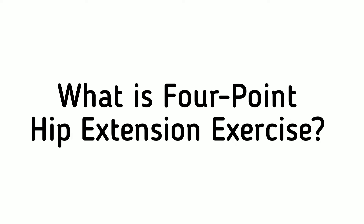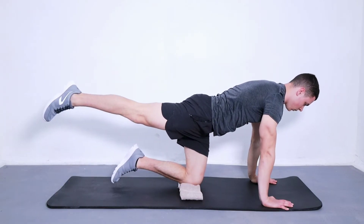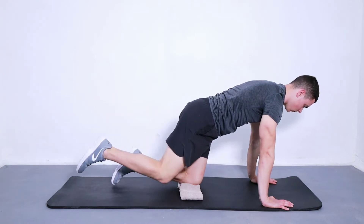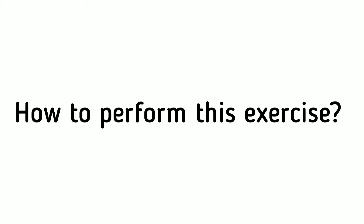What is a four-point hip extension exercise? Four-point hip extension is a simple exercise that helps to strengthen your hips. It's great for people who have knee problems and can be helpful in preventing hip injuries.